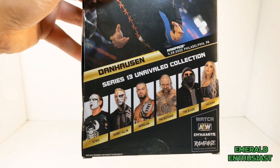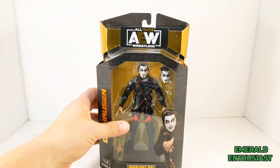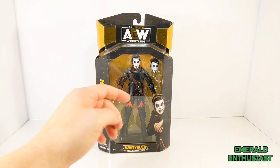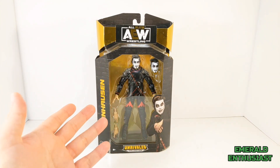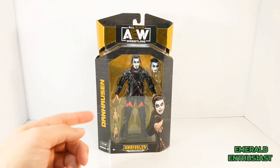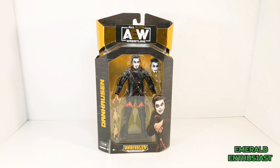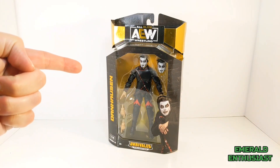On the back we get an action shot of Dan Hausen and the replica autograph, as well as headshots of the other wrestlers in this wave. I'm very pleased with how this figure looks mint in package — you can clearly see the figure through the front window. The only part covered up is the hand, obscured by the studio shot of Dan Hausen. The alternate hands and alternate head are positioned to the sides for a very pleasing package composition.